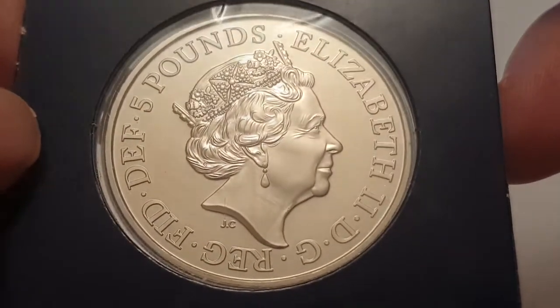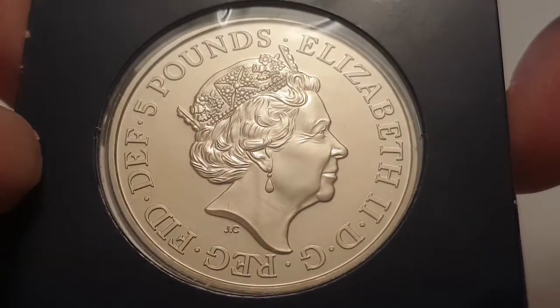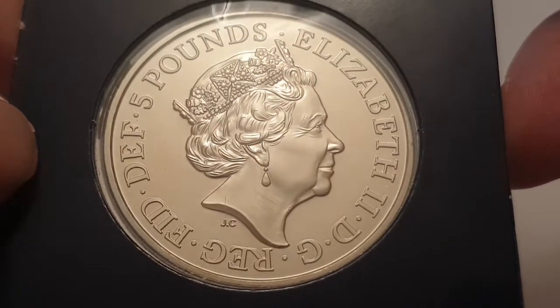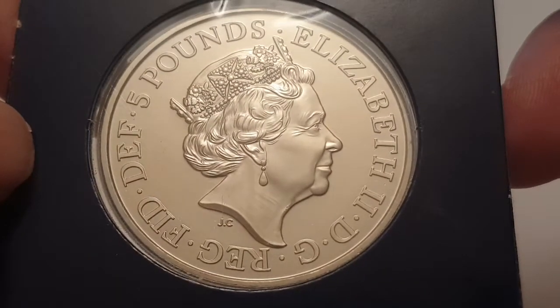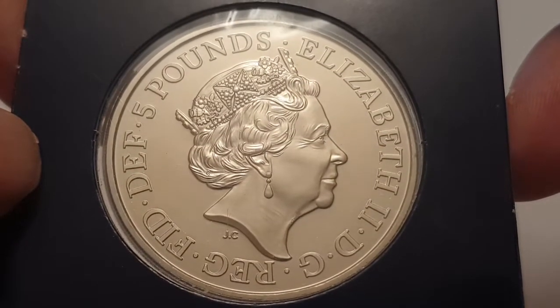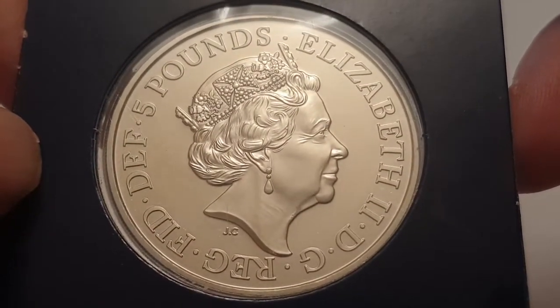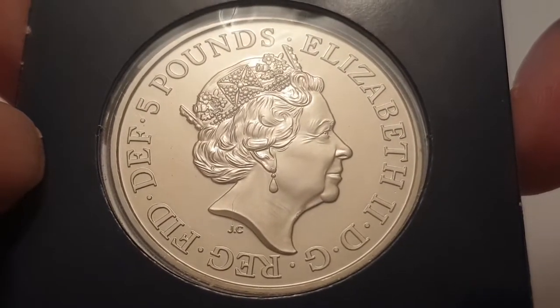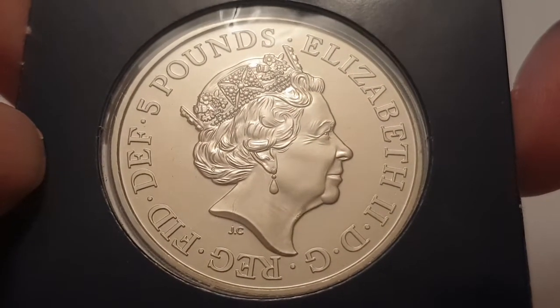This is a brilliant uncirculated condition coin. You can see the obverse side, and this is designed by Jodie Clarke. In the center you have the fifth portrait of Queen Elizabeth II facing to the right, wearing the George the Fourth state diadem, with the surrounding legend stating Elizabeth II DG REG FID DEF.